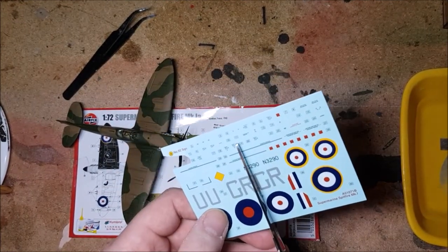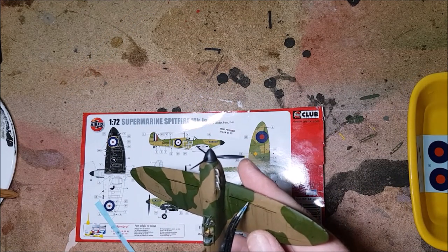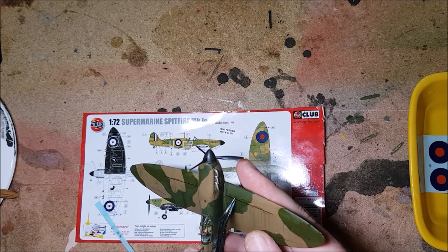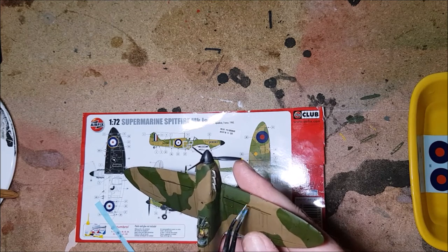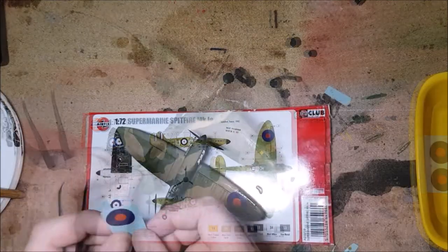Now it's time to add the decals. I was glad of having some tweezers to add some of the thinner lines on the wings. But other than that, the decals went on nice and easy. The decals in this set were of good quality and didn't have much carrier film around them.